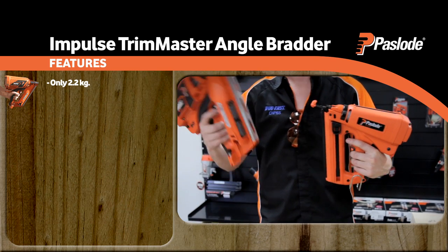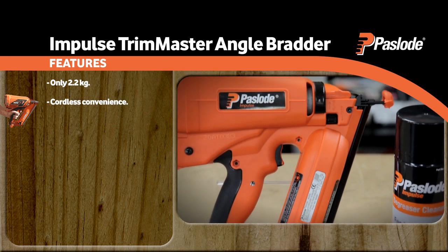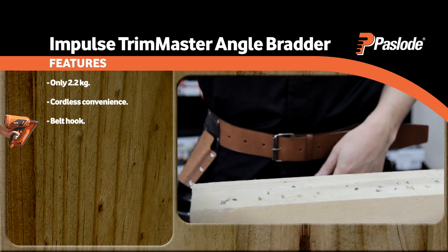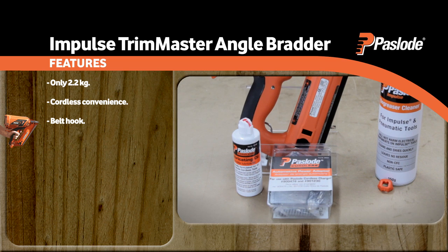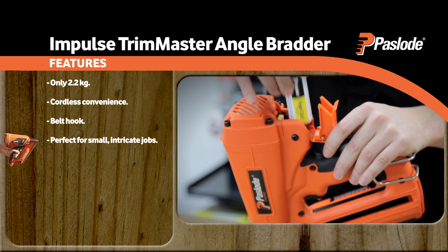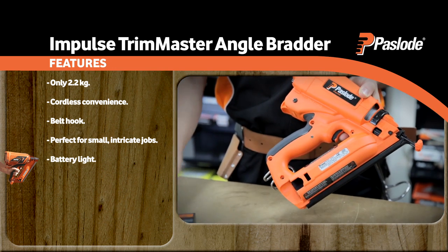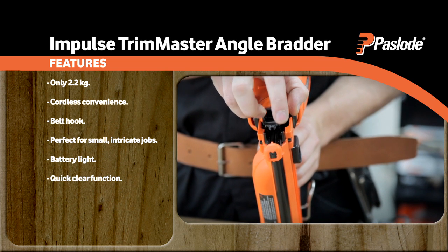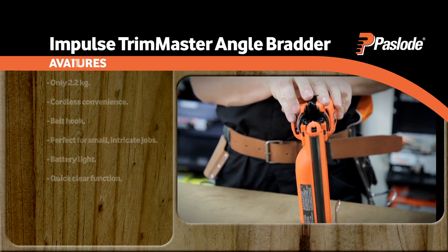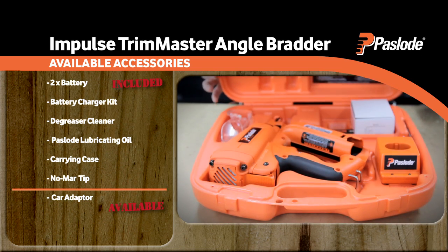The Impulse Trim Master Angle Bradder ticks all the boxes. Compact and lightweight at only 2.2kg, it offers cordless convenience with no need for leads or hoses and can be hung on your belt. Firing 32 to 65mm stainless steel and galvanised fasteners, it is perfect for smaller, more intricate jobs and is as easy to set up as it is to use. A battery light tells you if you've got charge and the quick-clear feature allows easy clearing in the unlikely event of a jam. The Impulse Trim Master Angle Bradder offers superior value with two batteries provided in the case.